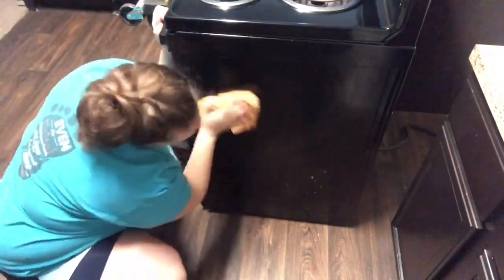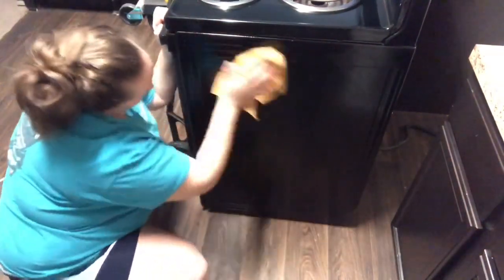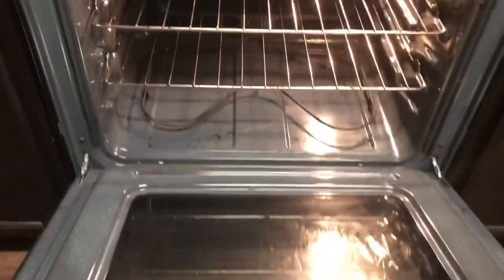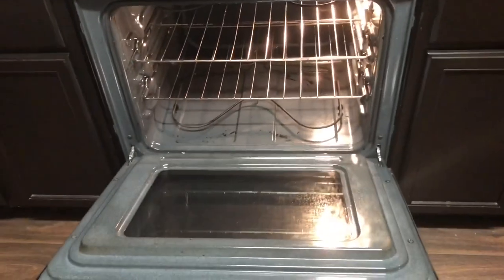That felt so good to get clean. I'm so happy with how my oven and stove turned out. Getting behind the stove was a first in about two and a half years since we moved into this house, so I'm just happy to have it all clean and fresh. If you guys enjoyed that video make sure you give it a big thumbs up, and if you're new here don't forget to hit that red subscribe button. I'll see you guys in the next one — bye y'all!